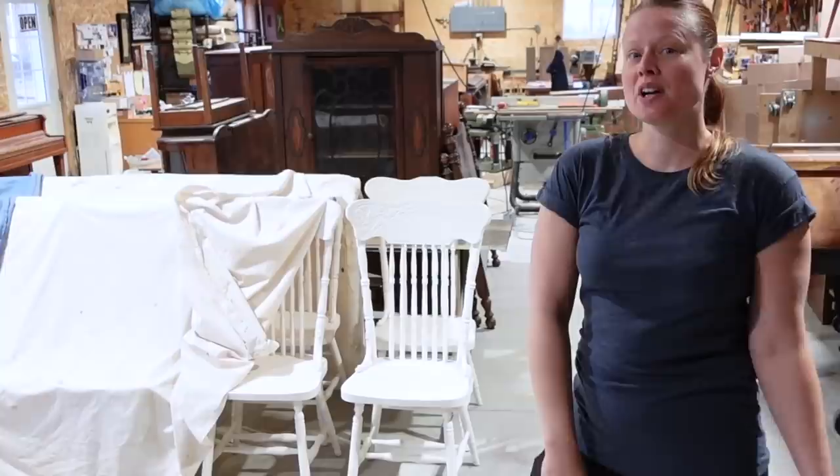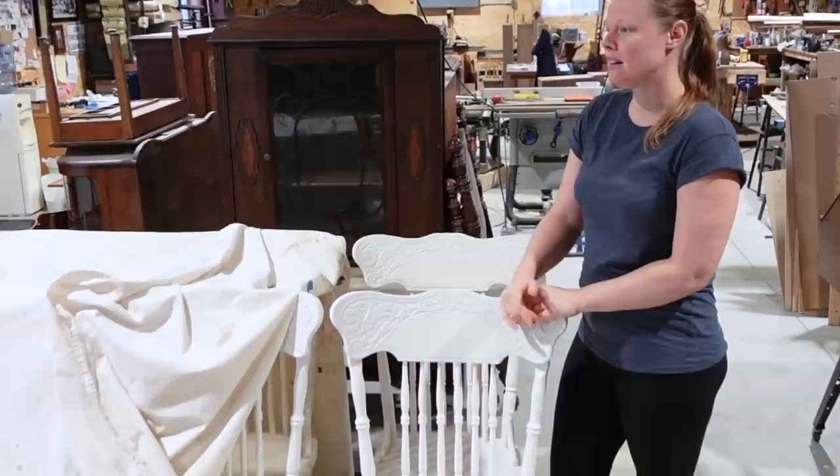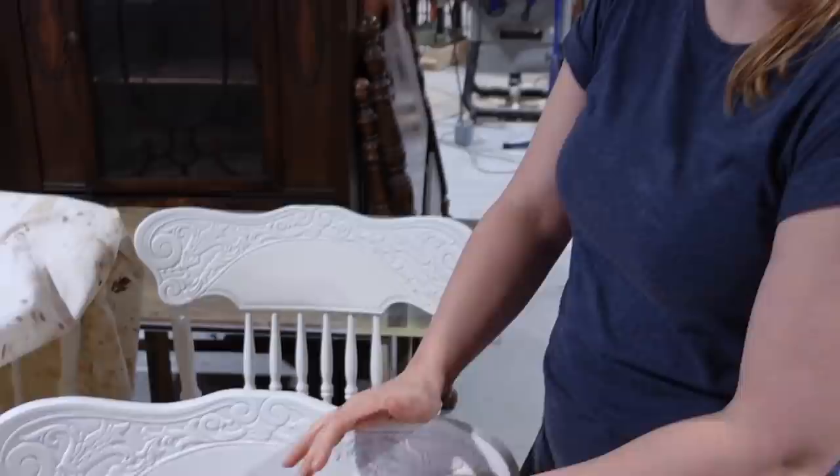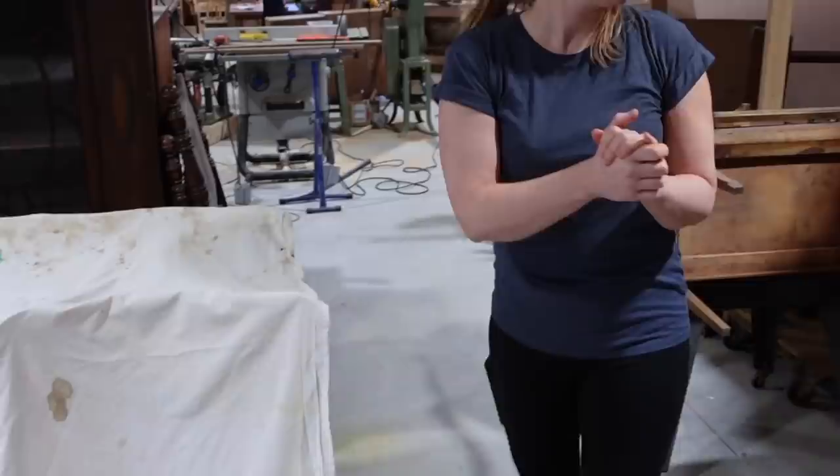Starting with these guys — we just finished painting these chairs. We used a lacquer-based paint and I had some trouble with these ones. They were really smooth, oiled cherry chairs, so I had to do them twice because the lacquer did not stick the first time. Even though we used a vinyl sealer, we ended up sanding them right down to the wood. They were a pain in the butt, but they're beautiful and smooth and done.